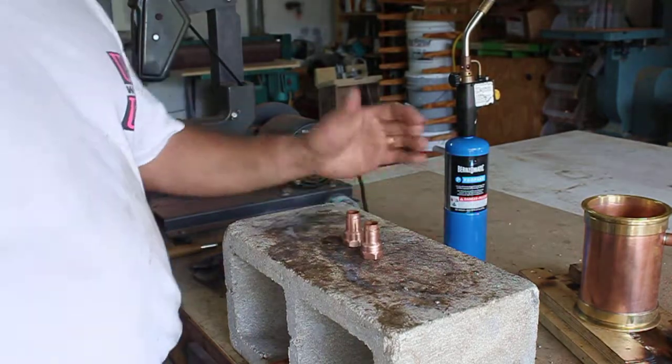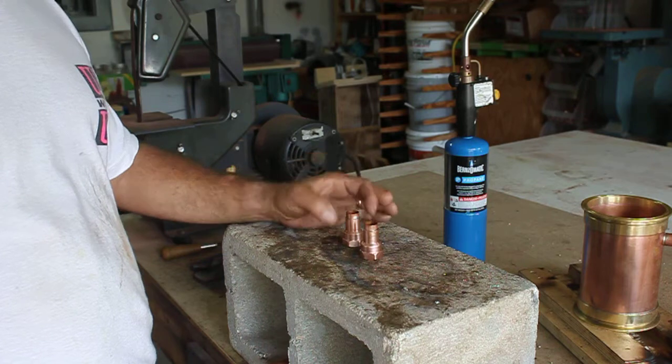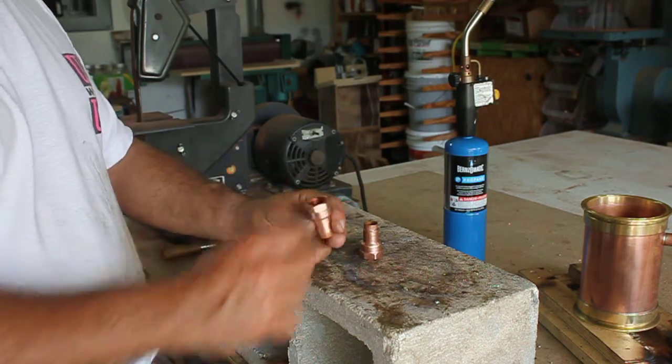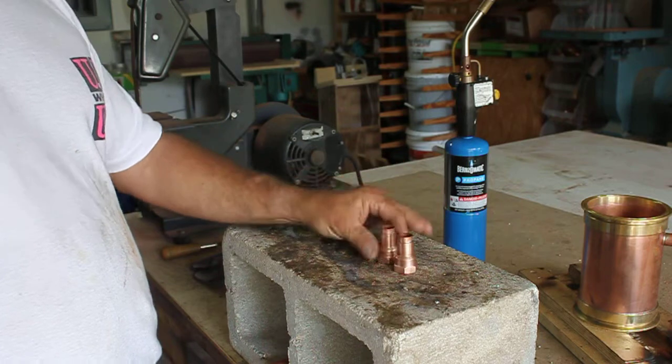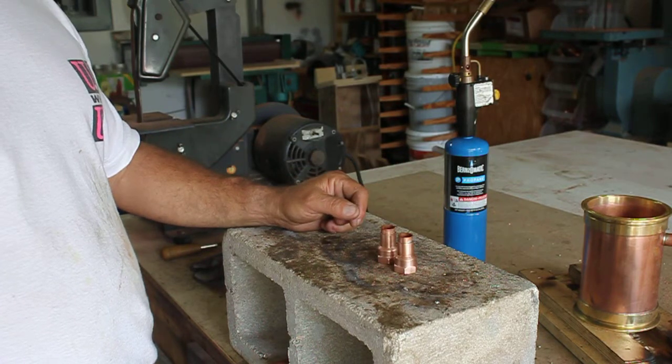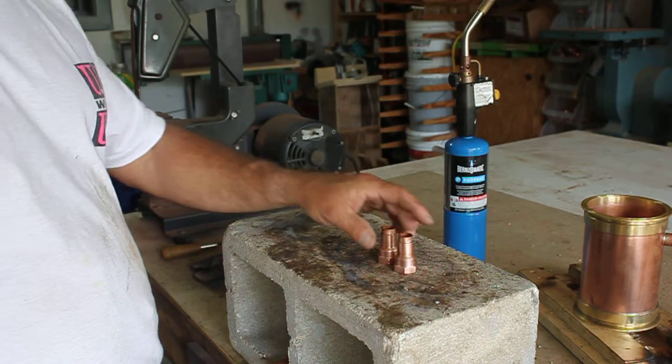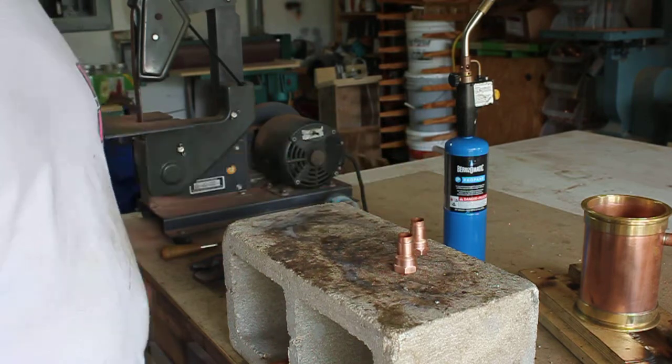Those two pieces of three-quarter that I told you to cut in the beginning, those actually go inside these adapters, so go ahead and get those taken care of, soldered in, and cleaned off with your brush. I don't have to show you that, it's pretty self-explanatory.